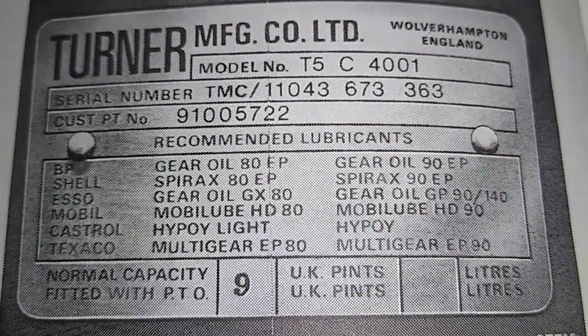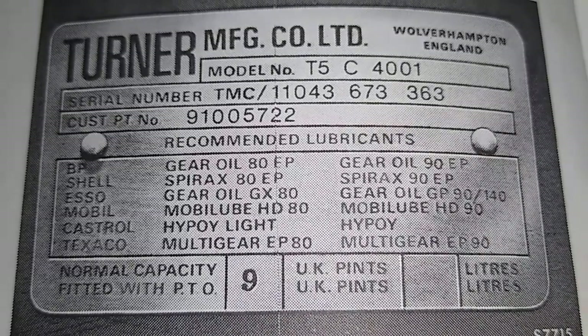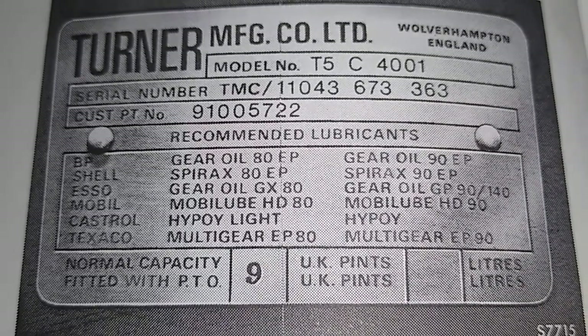So there you go — that's the story of what oil you need to use in your gearbox. This is just an image of the manufacturer's plate on the side, and you can see the oil ratings there — 80 EP and 90.